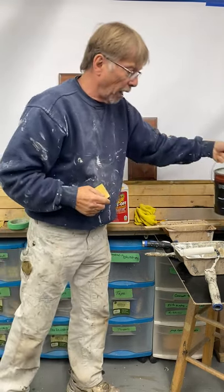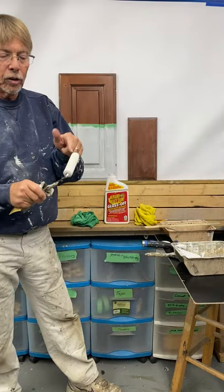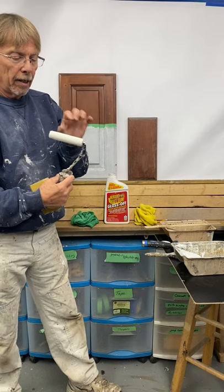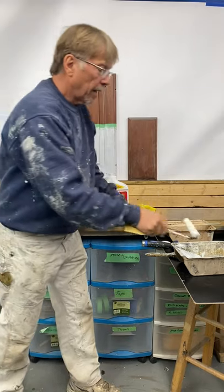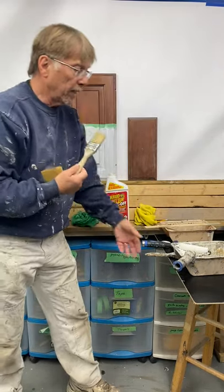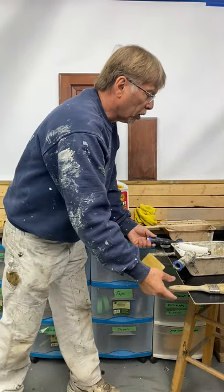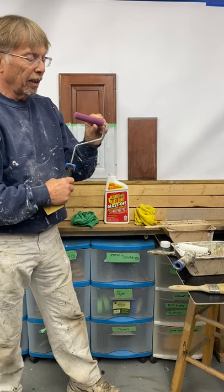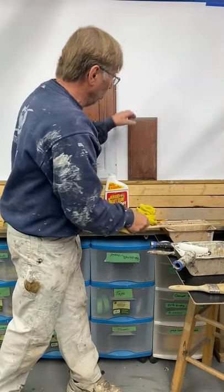You'll need a roller, and I like to use the quarter-inch nap sleeve. These are very short and give less pixelation on your surface. Then you'll have to have a brush to go along with it — any nice brush will work. Those roller sleeves come in white or this pinkish one called a velour sleeve. So now I'm going to go ahead and get started and show you what to do.